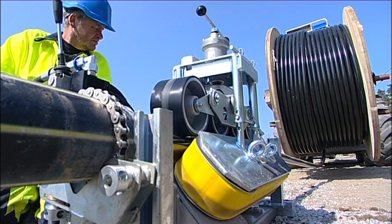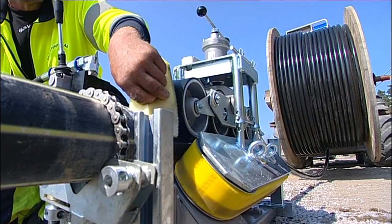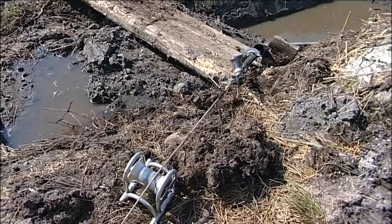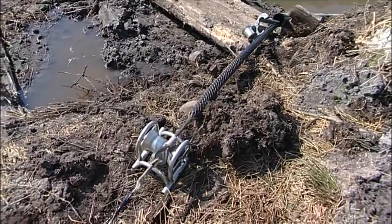The equipment feeds in cable at a speed of between 16 and 20 metres per minute, regardless of the length of the stretch. To set up the winch and feed units takes only 20 to 30 minutes, and no heavy machinery is needed to handle the equipment.